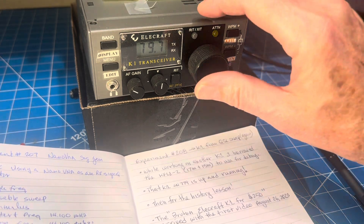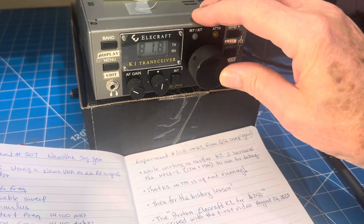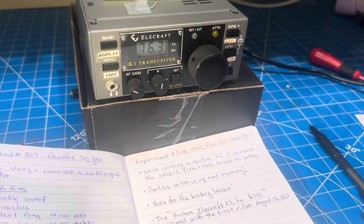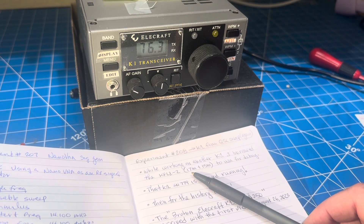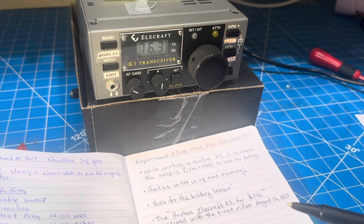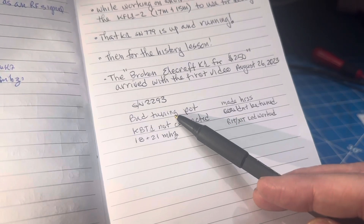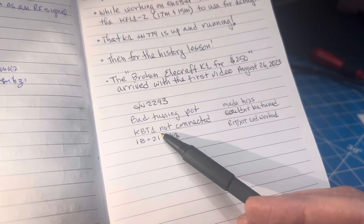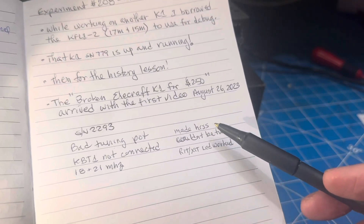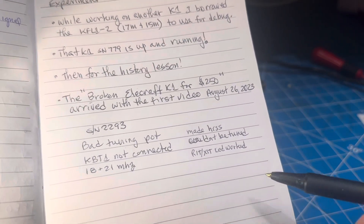It does receive, and I believe it was up and transmitting as well, but it isn't without its issues. It's an odd combination — 17 meters and 15 meters. Going back to the original list when I got it: the tuning pot was broken in half and hanging loose, the KBT1 was not connected, just riding along with the speaker hanging there. It would hiss but wouldn't do anything else.